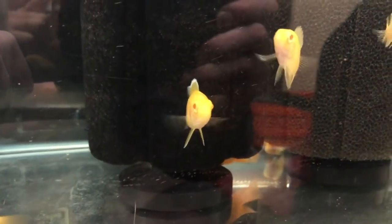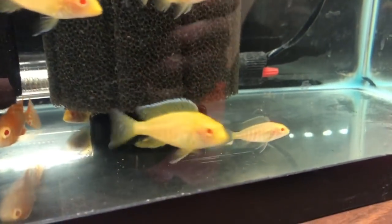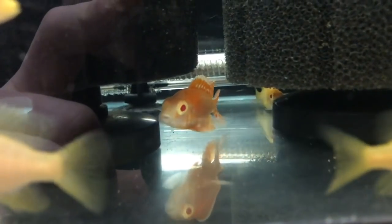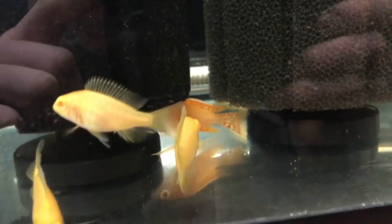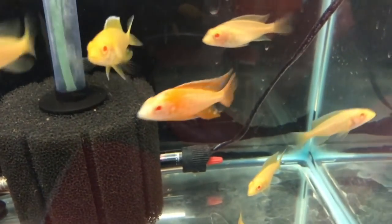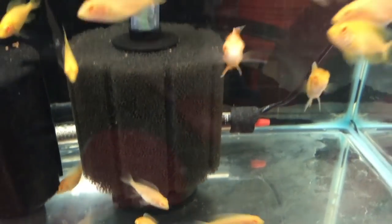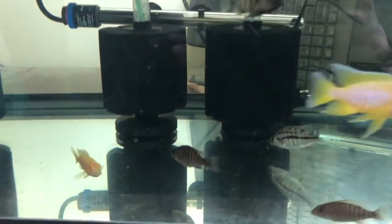In this tank we've got some albino Malari that are growing out. Adam is just growing these out - this looks like a 10 gallon - to see what the turnout is like. If he wants to breed them he can, if he wants to sell them at any point he can, but that's the cool thing about buying them young: you get to see them progress and really color up. This tank is filtered by two sponge filters with a heater in the bottom.